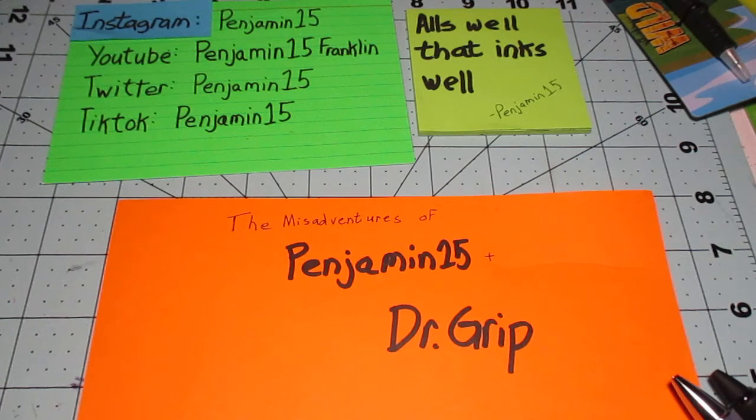Hey everybody, Benjamin15 here, and I failed to do a review last week, and I'm not doing a review this week either. Needless to say, things have been crazy at work, and there are some health issues, but the health issues are being addressed, so no need for concern there. Just we had to prioritize a few things, and my hobbies and enthusiasms and fandoms are second to, obviously, mental and physical health concerns.